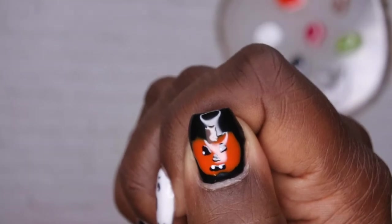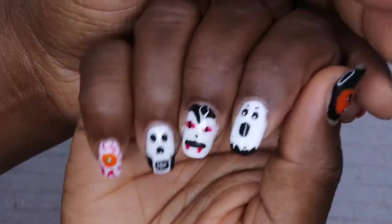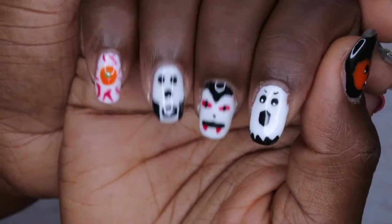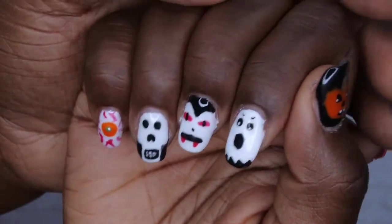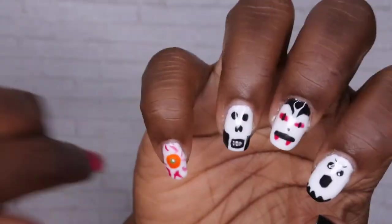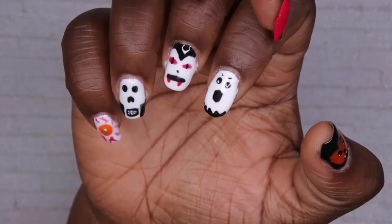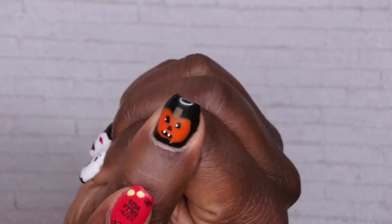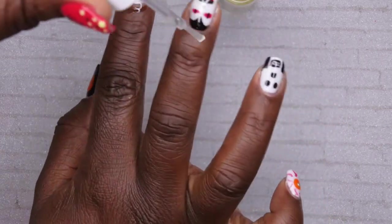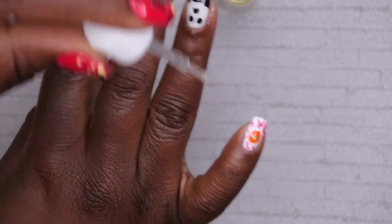I'm topping it all off and the design is complete! This is what we are working with — this was so much fun to do. I'm absolutely loving this Halloween design. These were all designs picked out by my family: my two sisters and my mother. I'm going ahead and adding some cuticle oil to get these cuticles nice and hydrated.